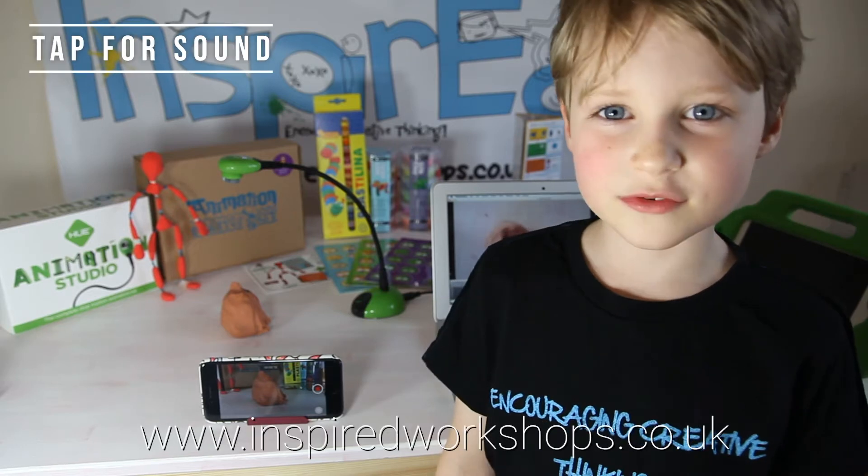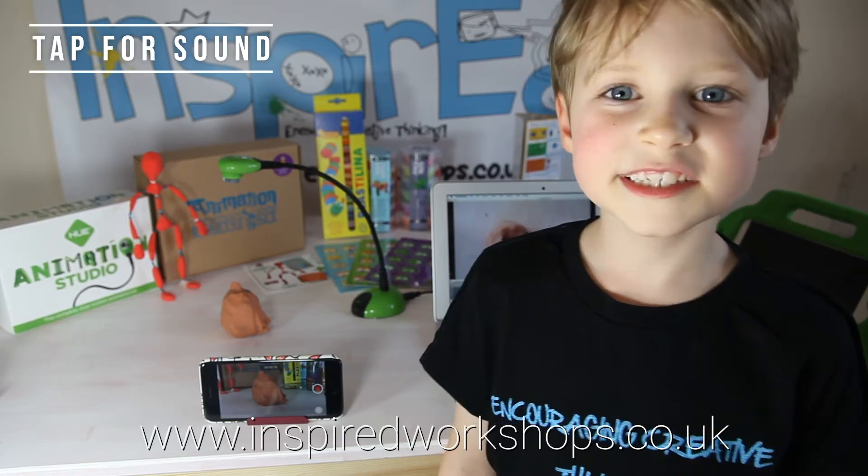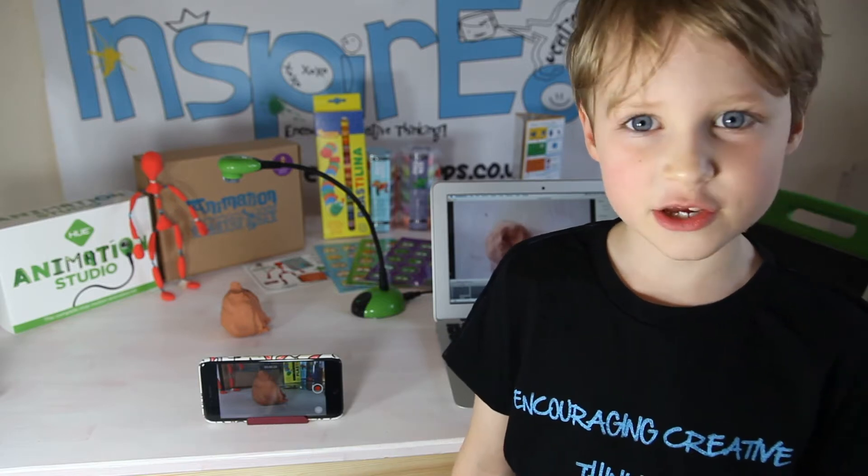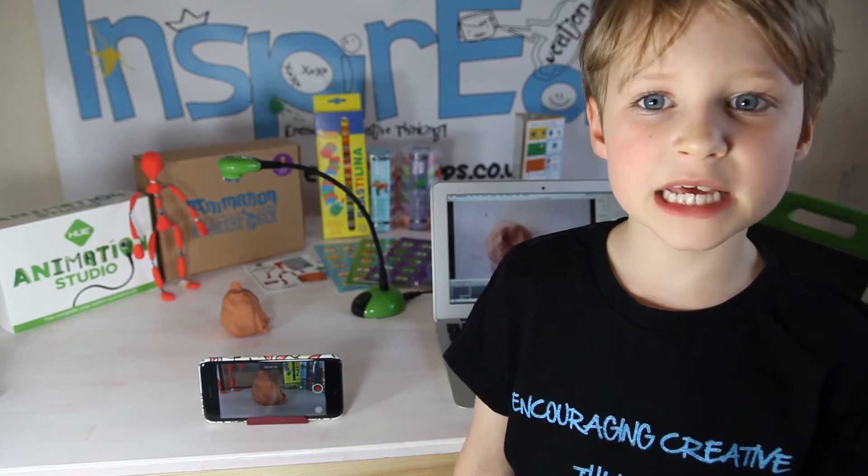Hi, I'm Jerkin from Inspired Workshops and today I'm going to be showing you how to melt plasticine.